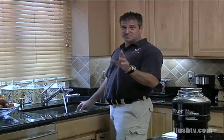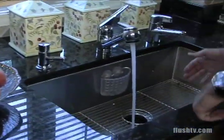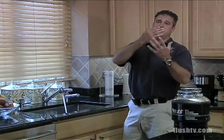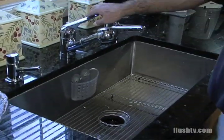And then when we're done, here's the most important thing: turn the disposal off and let the water run for a little bit to wash all the debris down the waste line. That's proper usage of a garbage disposal.